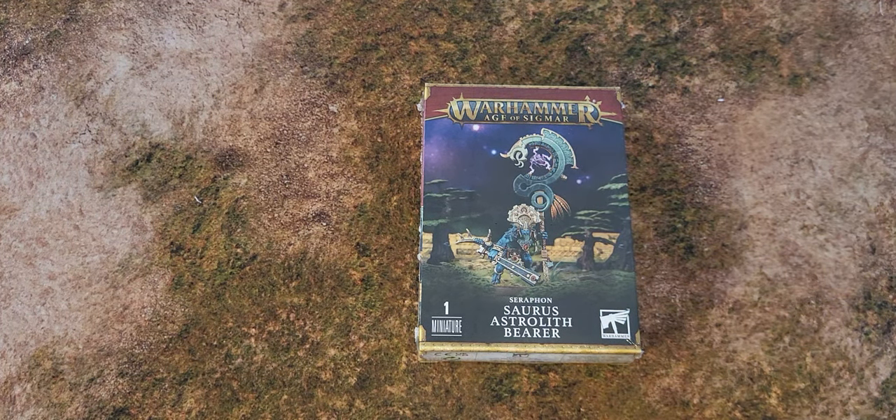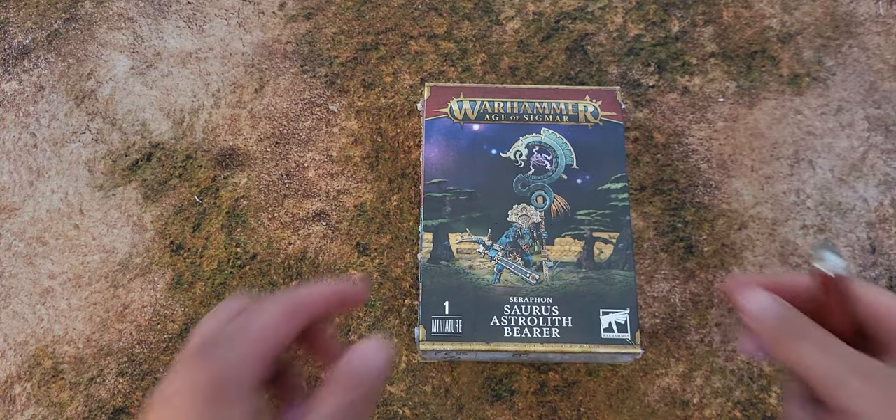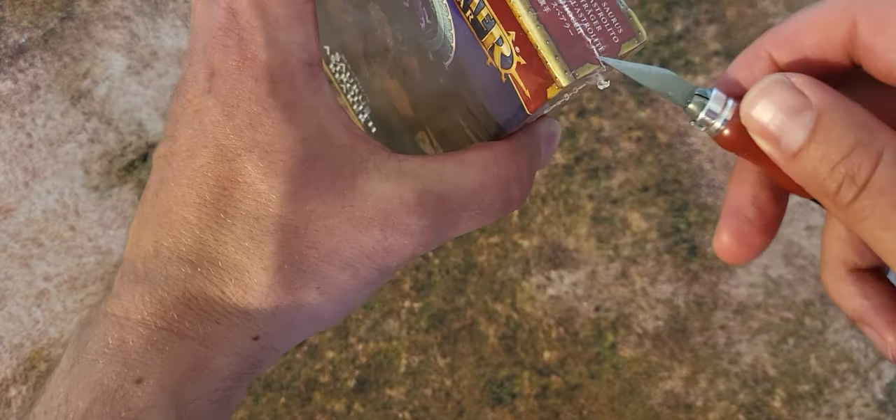Hi and welcome to my channel. My name is Tobias and today we're going to see an unboxing video of a Soros Astral Bearer. Let's just start by opening it.